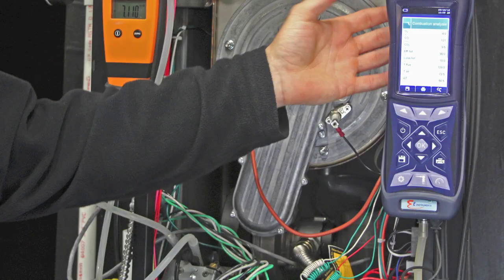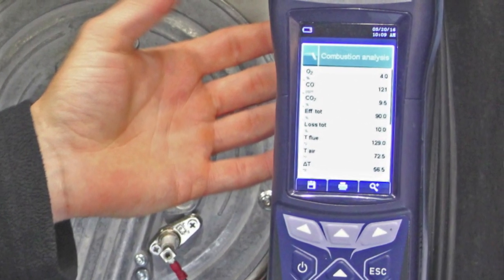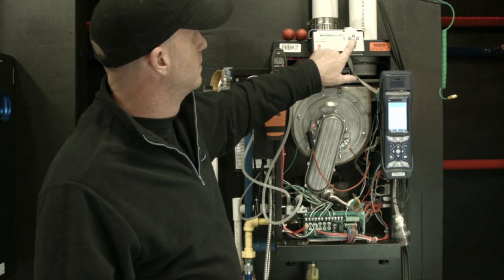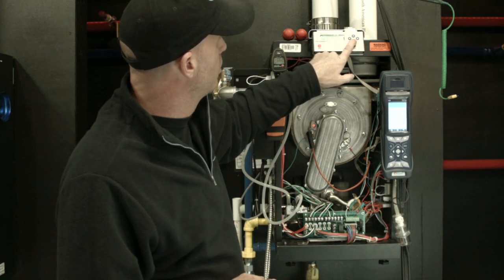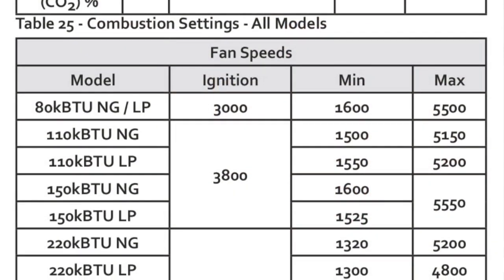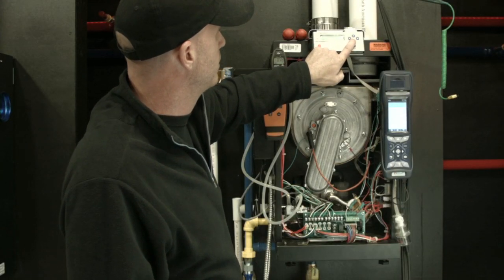This particular model has a printer built into it. Most models either have a built-in printer or some sort of infrared or Bluetooth printer available. You can print off these levels and leave them with the job so everybody has a reference point. After I'm good with high fire, I'm going to take the down arrow key and start to bring this into low fire. Low fire on this model should be somewhere around 1,500 RPM. We'll keep bringing this down a little at a time until we get to our 1,500 mark.